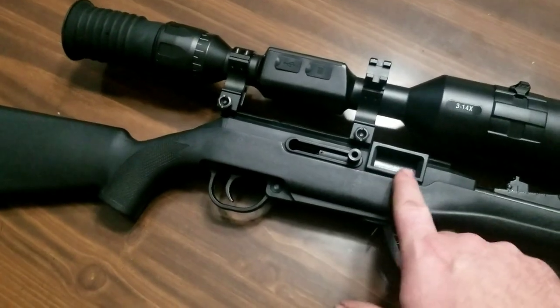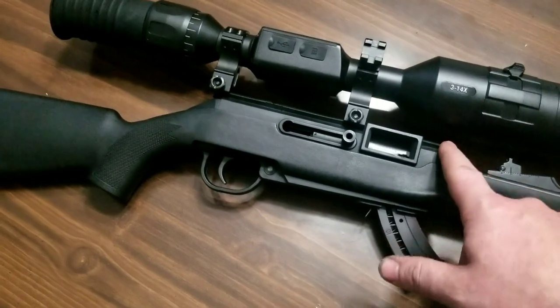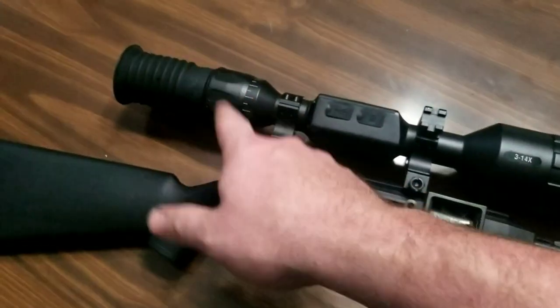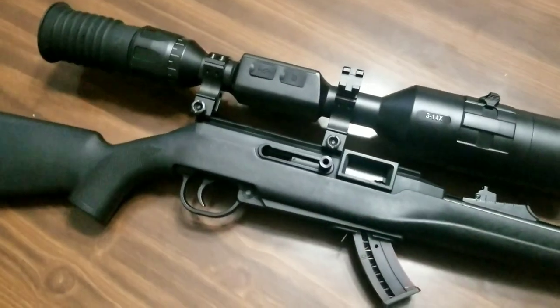It doesn't really fit on this Viper too well. I had it up higher but the eye relief was kind of bad — with night vision you've got to be up on it. So we'll try it on the .22 and see what happens.